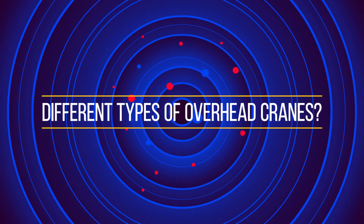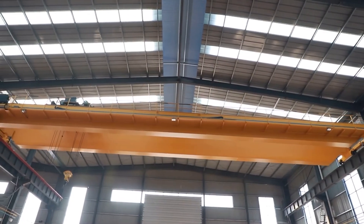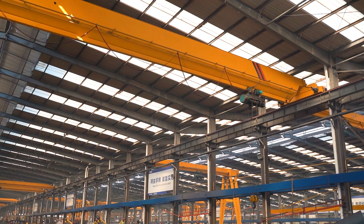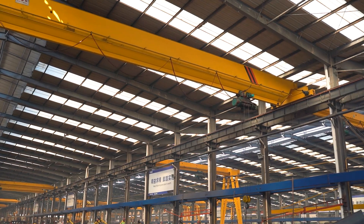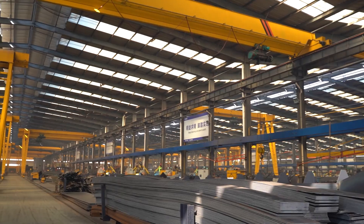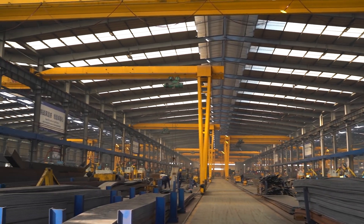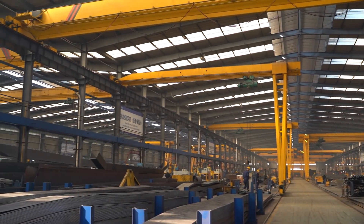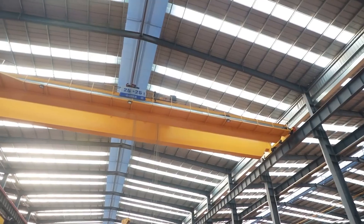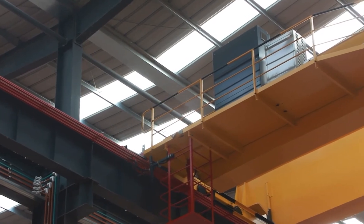What are the different types of overhead cranes? Overhead cranes come in all different sizes, shapes, and capacities, and selecting the right type of overhead crane is essential to streamline your production processes. There is no one-size-fits-all approach to identify the right type of crane for your business lifting needs. The main types of overhead cranes are presented for your selection.